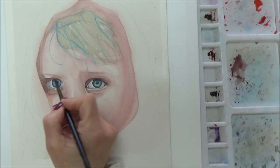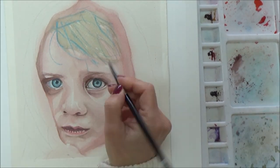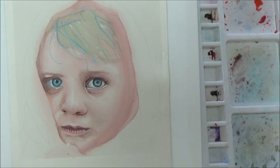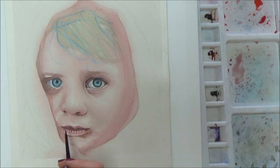I wanted to finish up with a vibrant, luminous work of art — all before the school run! Although I'm determined, nothing can beat practice. Most professional watercolorists have spent many, many years learning and practicing their art.